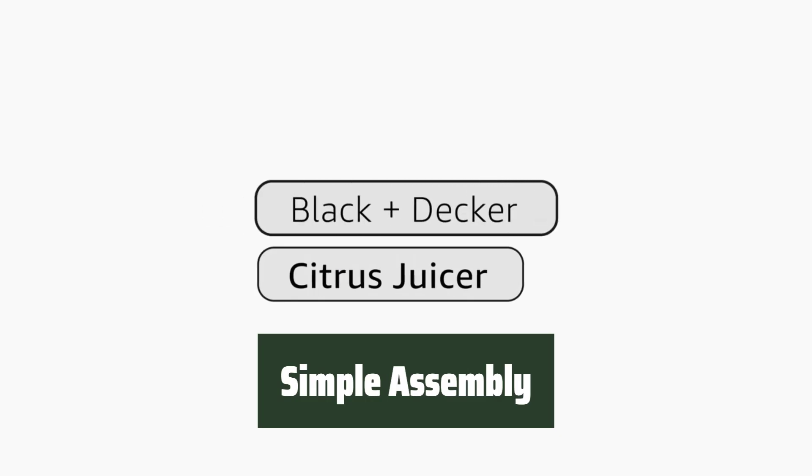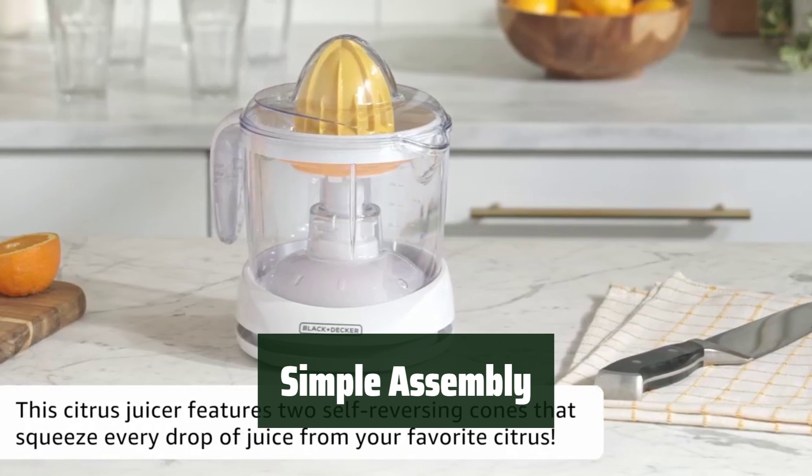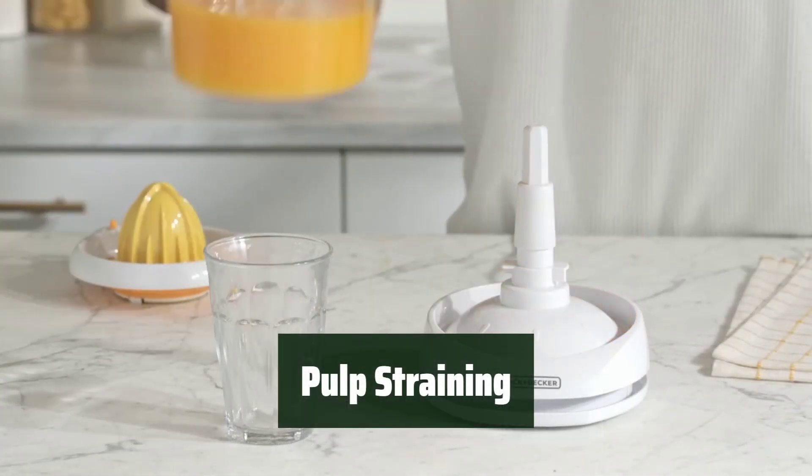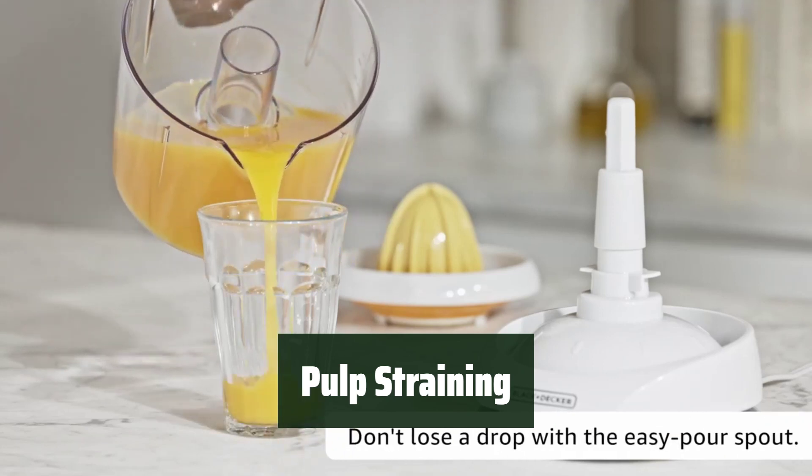Customers love the simple assembly of this juicer, making it easy to set up and start juicing in no time. Users appreciate how well this juicer strains the pulp out of their juice, leaving them with a smooth and delicious drink.